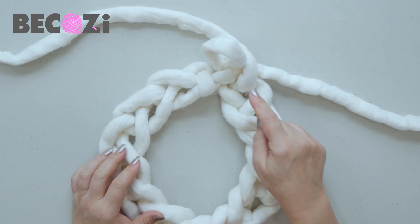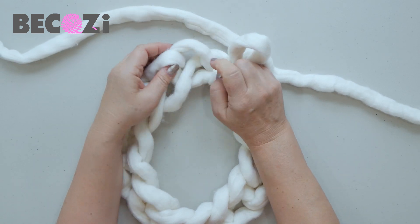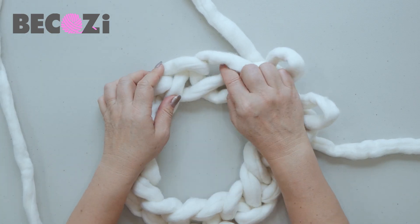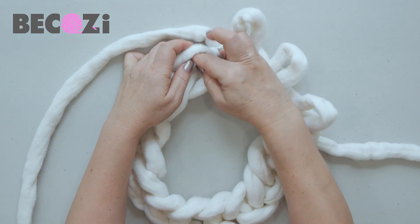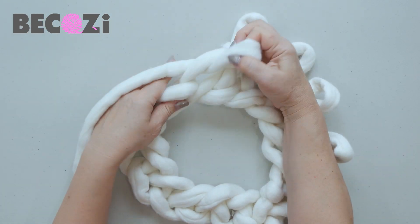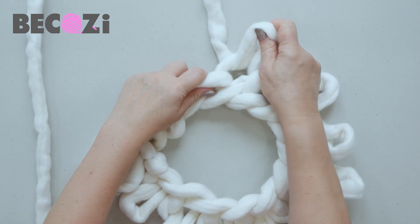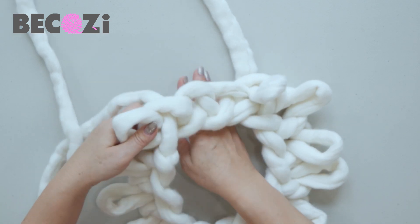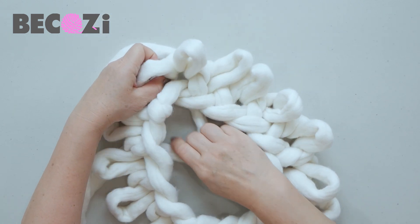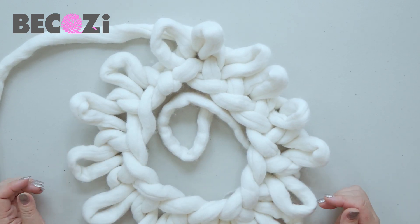We will start knitting in a circle using the back sides of the stitches. Insert your hand into the next stitch at the back part, pull working yarn through, then move to the next stitch and do the same — insert your hand, grab working yarn, pull it out. Keep doing this all the way around the whole circle. That tail will show us where the circle started, and it sits inside until we are ready to connect the bottom.